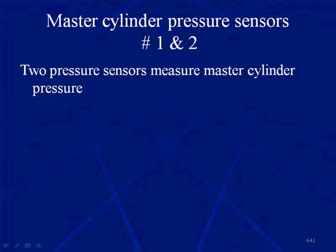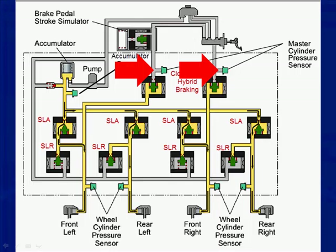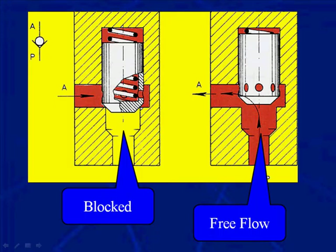Master cylinder pressure sensors one and two are two pressure sensors that measure master cylinder pressure. They are an input for the Skid Control ECU and are used for brake torque calculation, shown in the drawing. We also have a relief valve to relieve any excessive brake pressure in the event of a system malfunction. Here is a typical hydraulic relief valve: on the left, the spring holds it closed blocking fluid; if fluid pressure gets too high, it overcomes the spring and allows free flow. The relief valve is located at the accumulator.